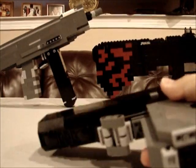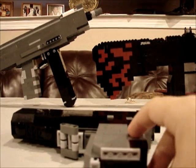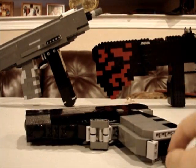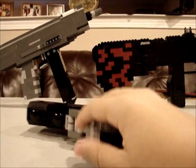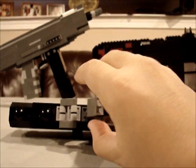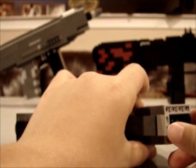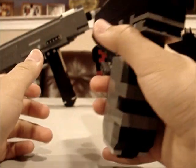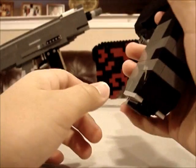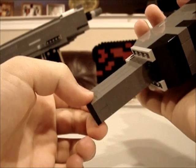I'll start with the cartridge. The cartridge goes in the bottom, like all pistols. There's this little lock here, so when you're holding it, you just kind of tap it with your finger and it opens and the cartridge comes out.